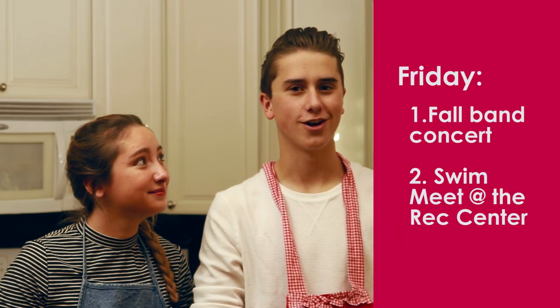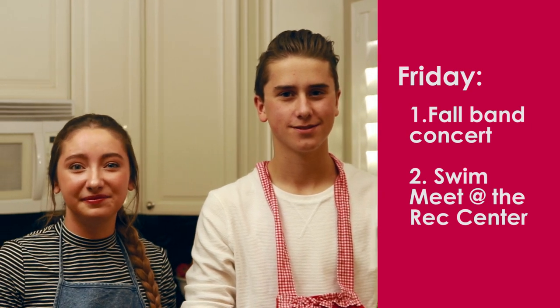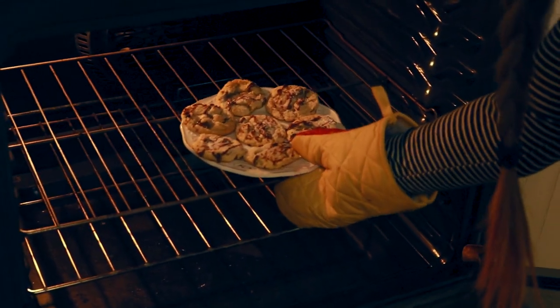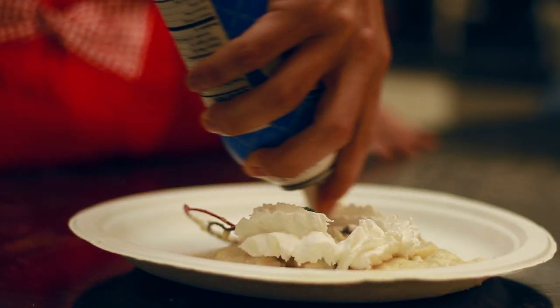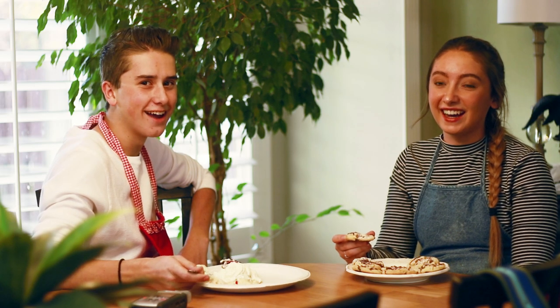Friday is the fall concert, and we have a swim meet at the South Davis Rec Center. Taryn, they're done! Well, would you look at that! Wow, isn't nature amazing? Thanks for cooking with us today. Have a great week and enjoy! Have a great day, Vikes!